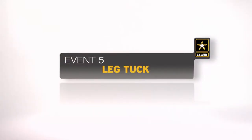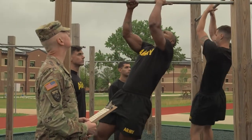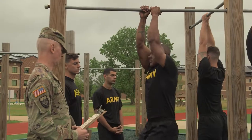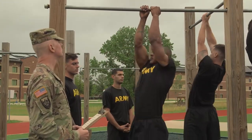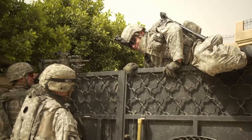The leg tuck is the fifth event. It develops upper body, abdominal, and hip strength. From a straight arm hang, soldiers must raise their legs up so their knees or thighs touch their elbows. The number of successfully completed repetitions is counted over a two-minute period. This event replicates climbing up and over walls, obstacles, or exiting disabled vehicles.